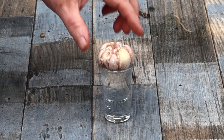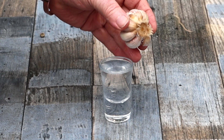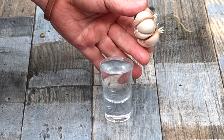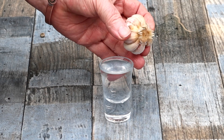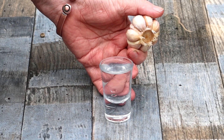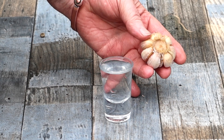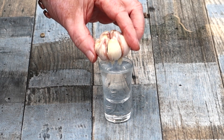Two days later, look at those roots! Can you see where they're growing from, right at the centre next to the basal core? And this is one good reason why you never pluck the cloves off the bulb before you plant them — too much risk of damage.